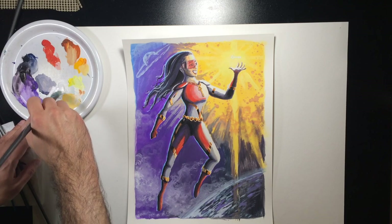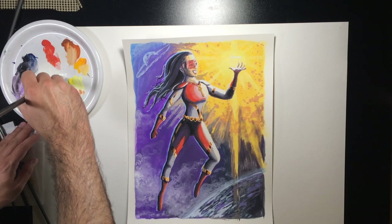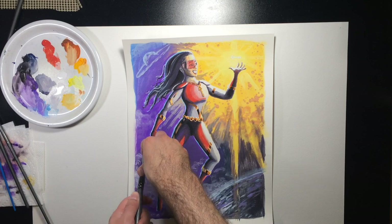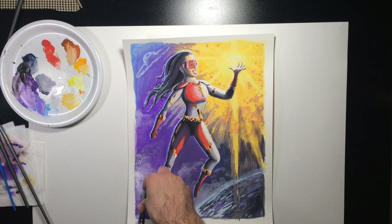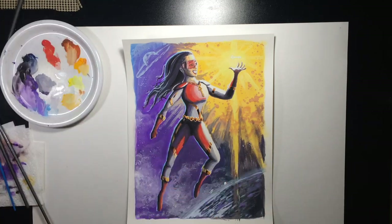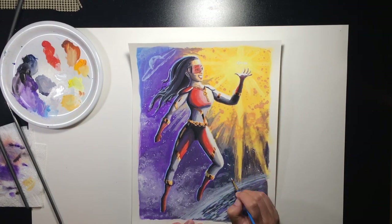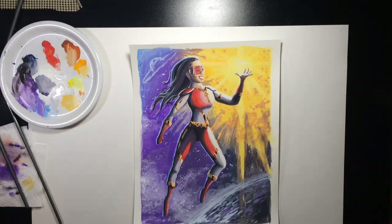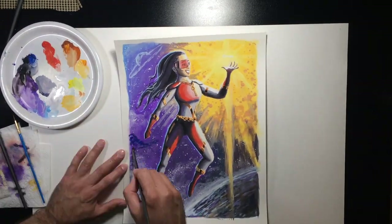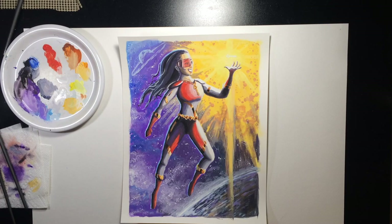One technique I really enjoy in gouache is a finger-flicking technique to make stars in the background. You load up your brush with very watered-down white paint — as liquid as possible, otherwise it sticks in weird ways — and then run your finger along the edge of the bristles. Practice this on scratch paper first before doing it on a finished piece, because understanding the angle and where the paint will go takes some getting used to. It's a great way to get that randomness and fill in a lot of area very quickly. You can then go back with a brush and make some larger stars in areas that need extra light.